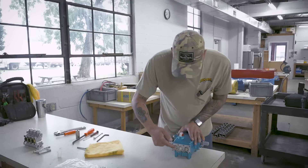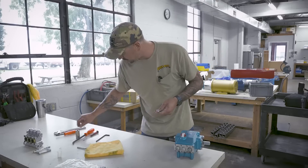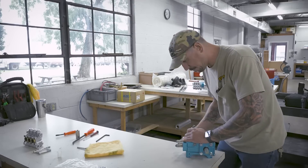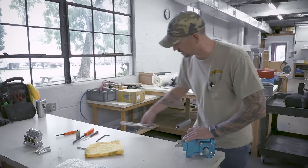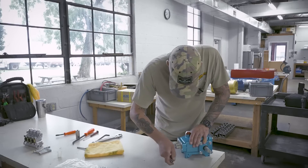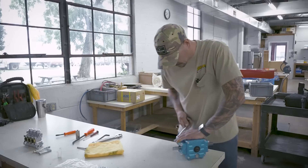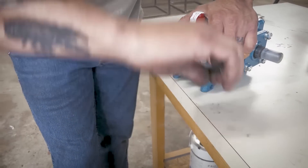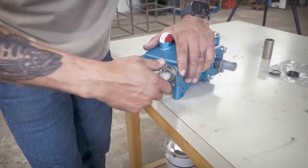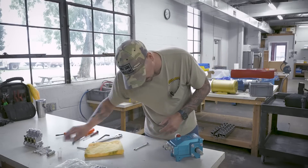I am going to change this seal here on our left. I have a 10 mil wrench. I'm going to spin this shaft again just to get that plunger out — the center plunger — just to make it easier to take the bolt out. I'm going to get the ceramic, the bolt, and my small washer off all at the same time and set that to the side.